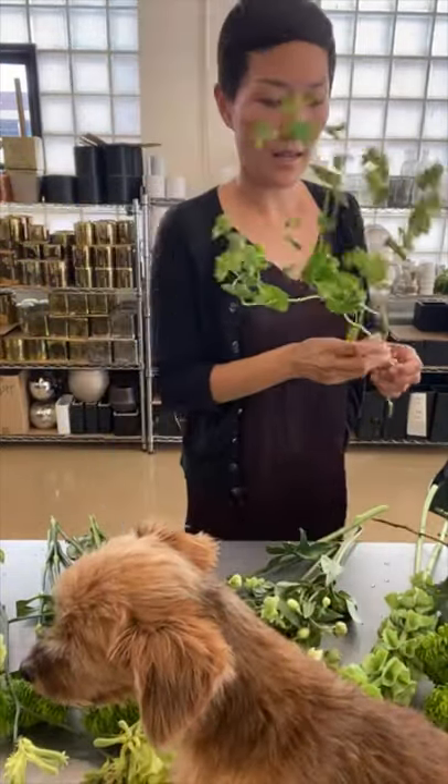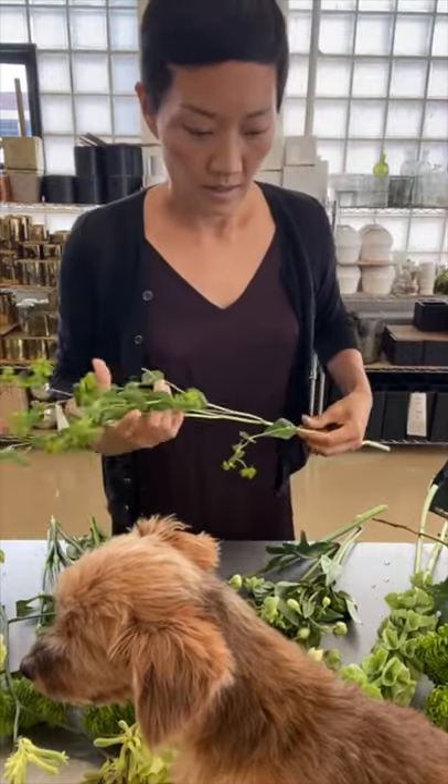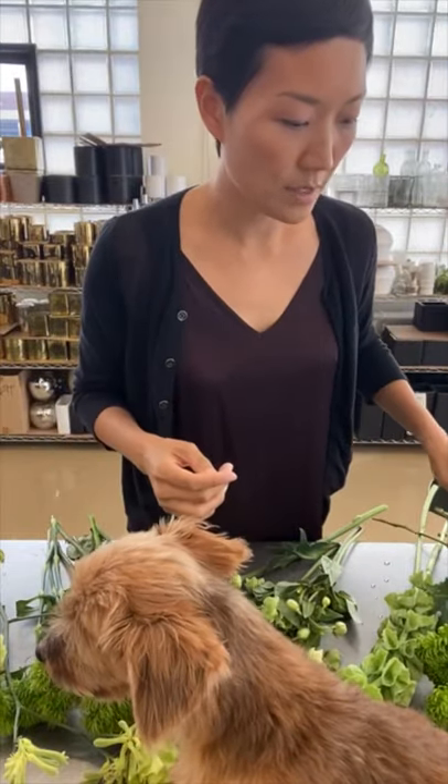Today we're going to make a very interesting arrangement — we're just going to choose a color palette of all green. My son Reeve was super excited to have me make an all-green arrangement, and Maeve actually just gave me permission. As long as it's in the light green, she said it's okay. Thank you for joining, and this is Cosmo.